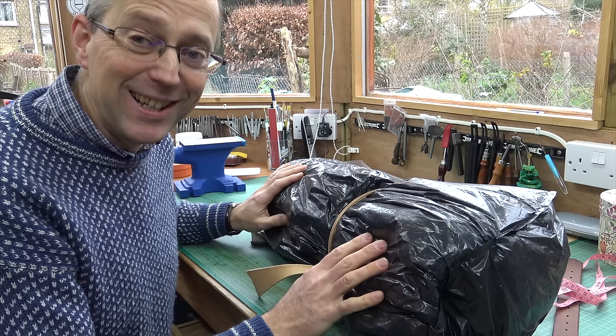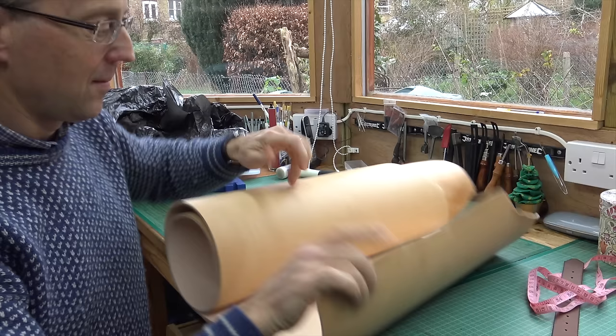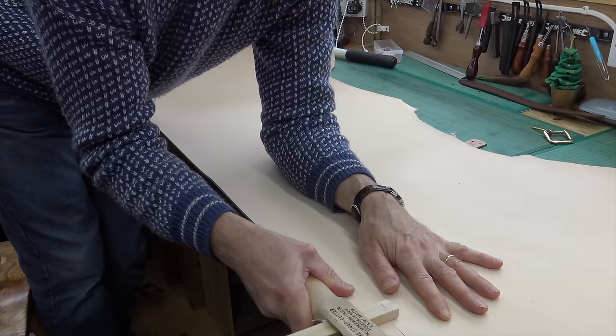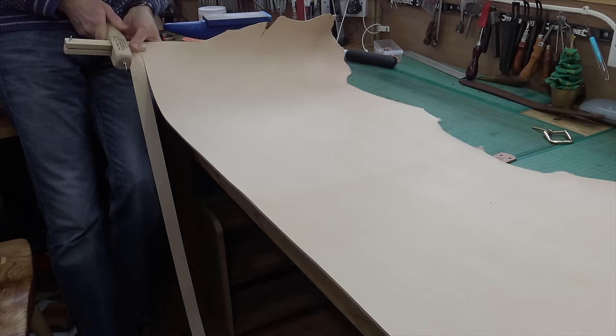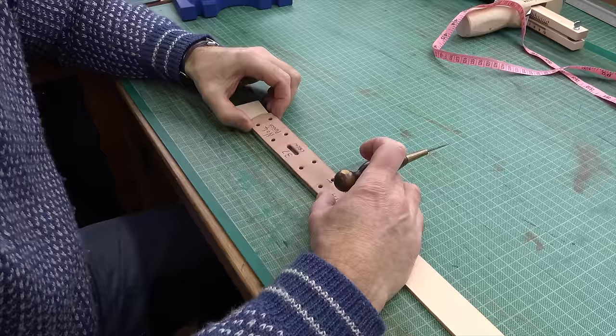I keep my russet leather under wraps to stop the daylight getting at it, so that's why it's in a dustbin bag. There's a lovely firm thick bit of leather here and I'm just strap cutting at an inch and a quarter width — one nice strap.